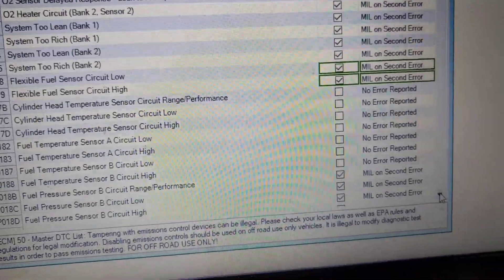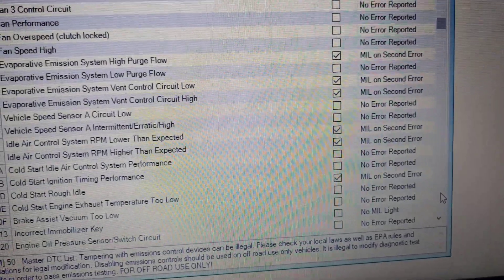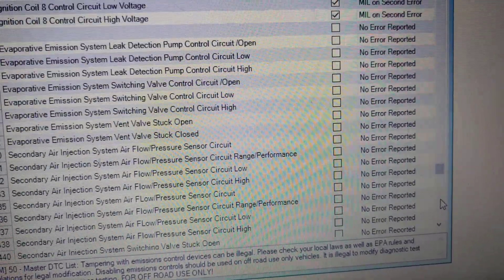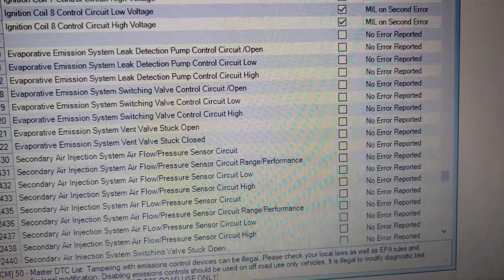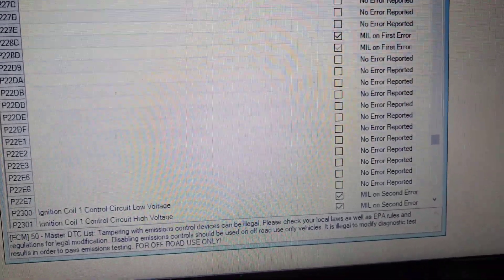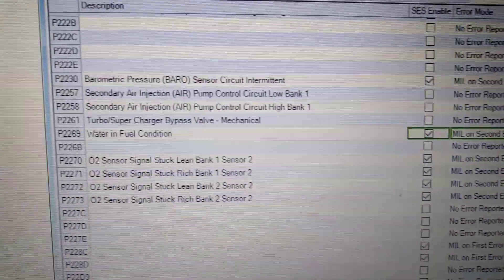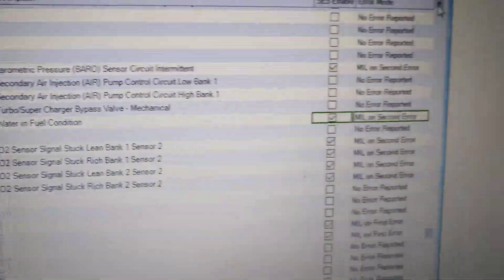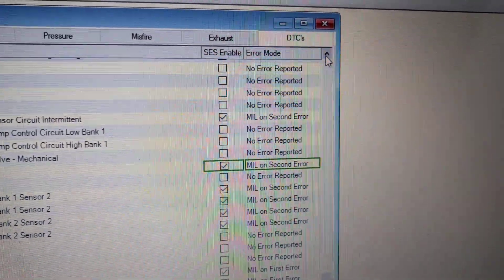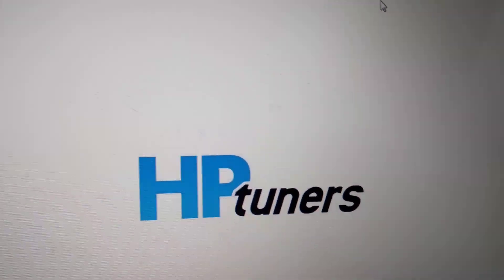There's one more DTC and that is P2269 — water in fuel condition. Check the SES enable box and set it to MIL on second air. That's it — those are the only changes you have to make between the flex fuel and the non-flex fuel tune.